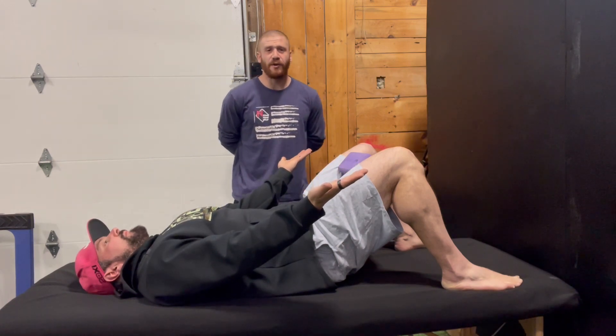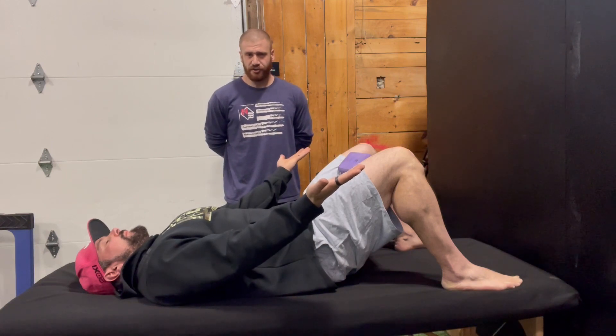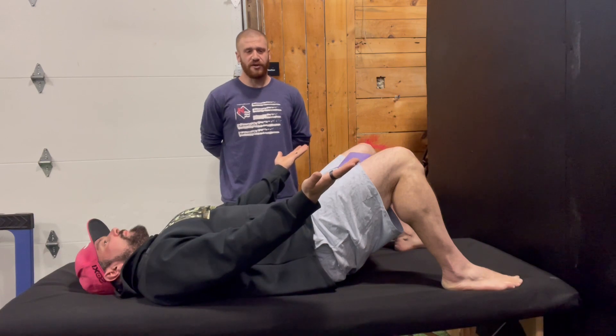This is going to allow us to expand our posterior lower thorax while we're in the hook-lying position. You're just going to breathe gently in through the nose and gather as much air as you can.